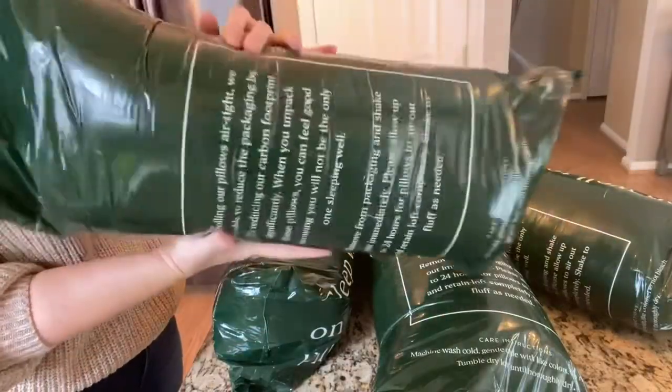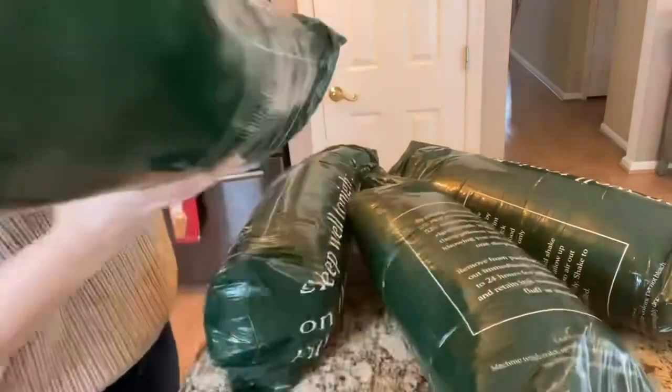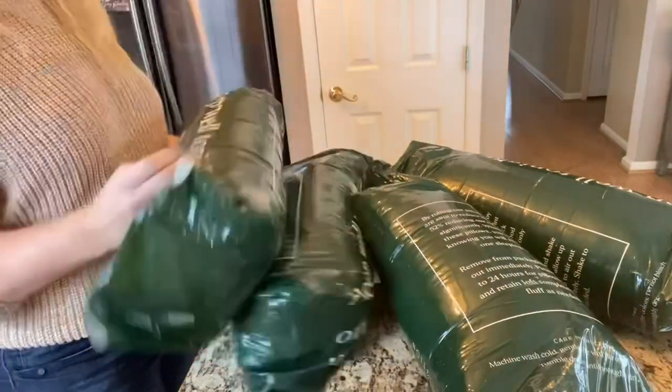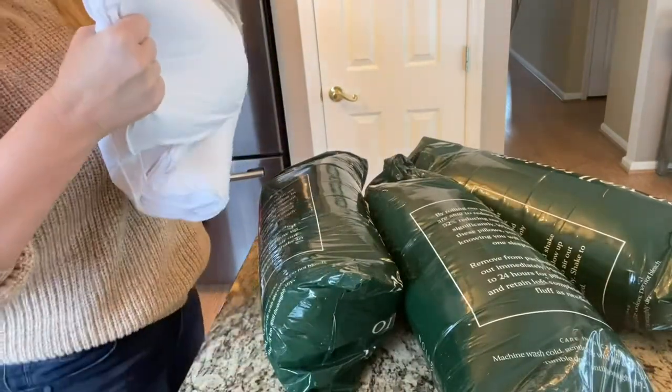Okay everyone, how often are we replacing our pillows? That's a serious question. I really have no idea, but it just kind of approached that time in our house. So I grabbed a bunch of these. We have a couple of different sizes here — we've got the king and the standard size.